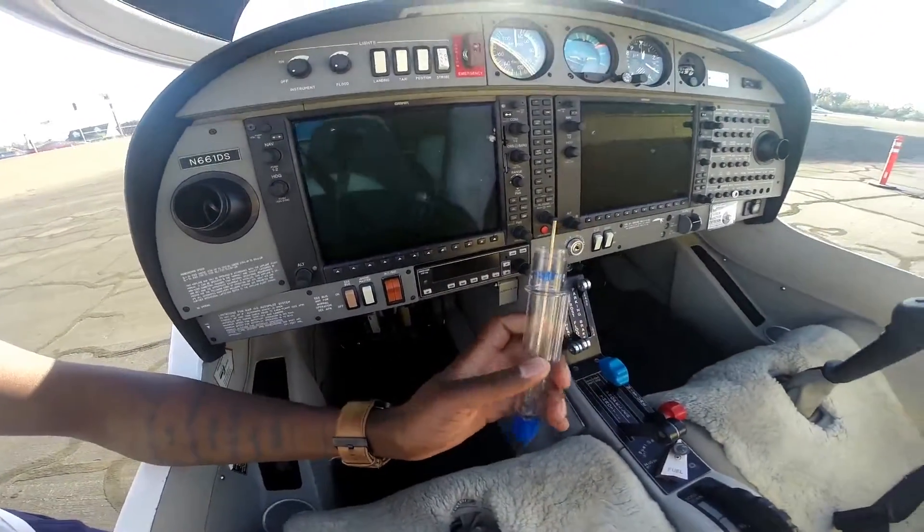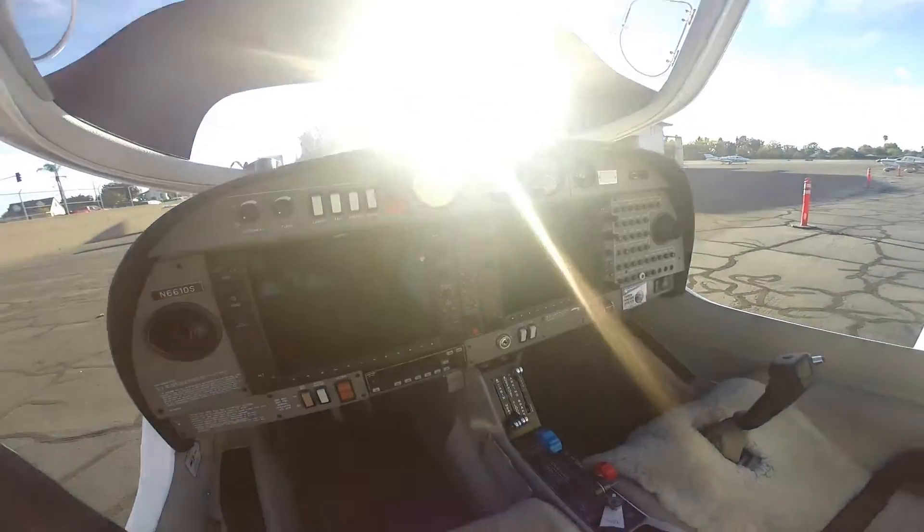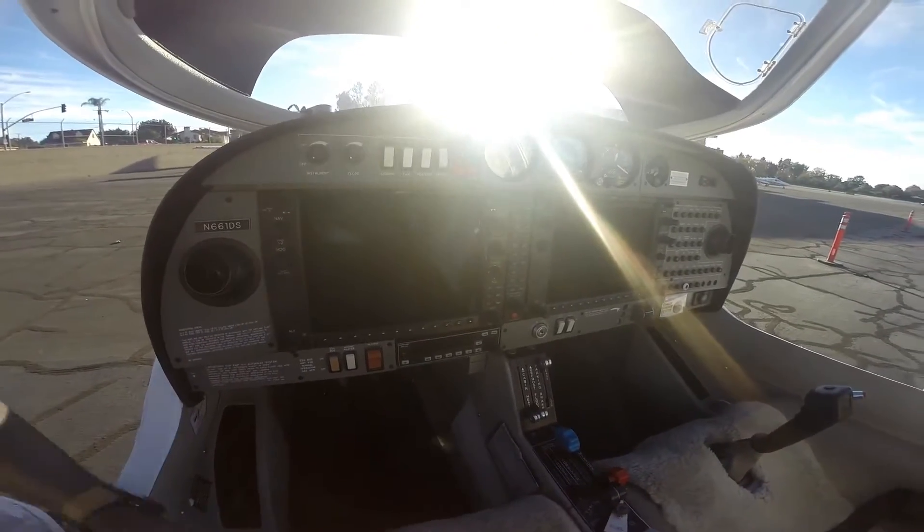I'm going to grab the fuel sump tool because we're going to need this — this is what you use for your fuel sump. Once you grab this, you usually want to put the battery on, which I'll do right now.